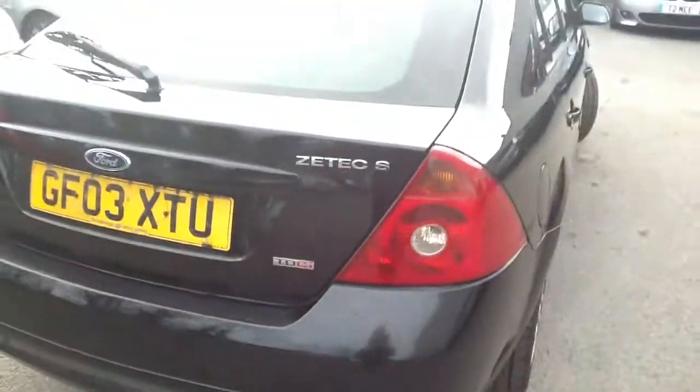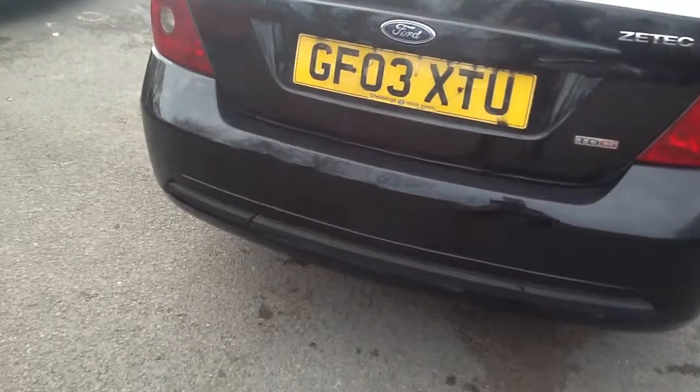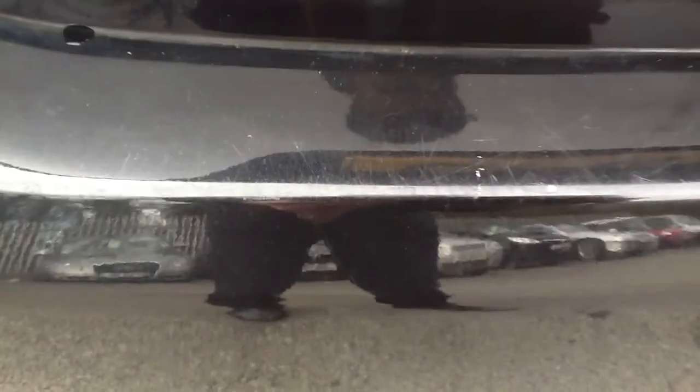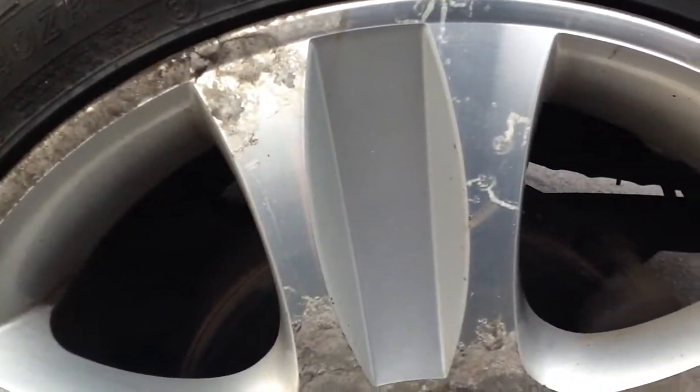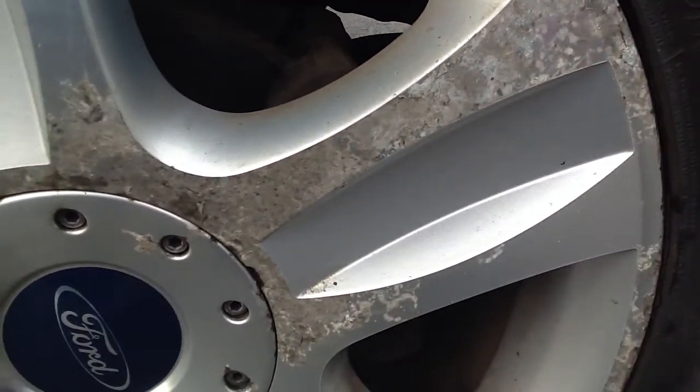Moving to the rear of the car, there's quite a lot of light scratching, but nothing serious — no signs of any dents or dings. Looking at the rear tyre, there's about 3mm of tread again, maybe a bit less. You've got some scratches at the back there, and again same story — the wheels haven't been looked after whatsoever and are in really bad condition.